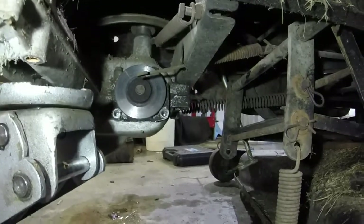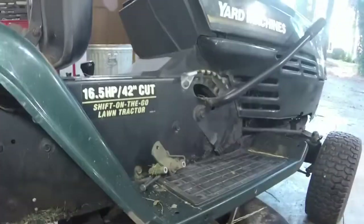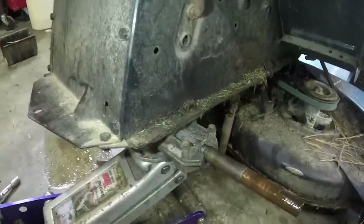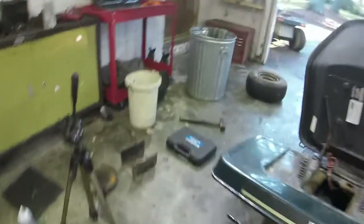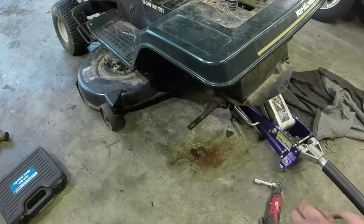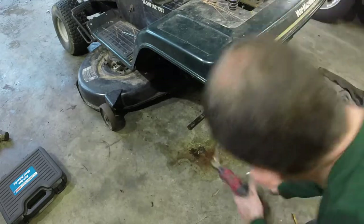Brake caliper is off — two three-eighths bolts — and I just pulled the caliper off of the brake spring. Super easy. I've gotten three of the four bolts off here for the transmission, double-checked everything. Everything should just come on out now from what I can tell. I've got the fourth bolt of the transmission almost ready, and we'll go ahead and take it out. It might be a little dramatic getting it off, but we'll see.